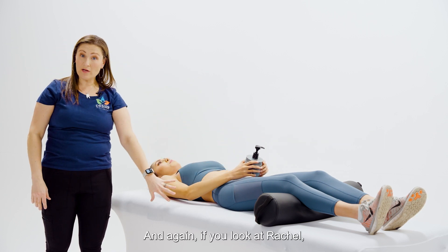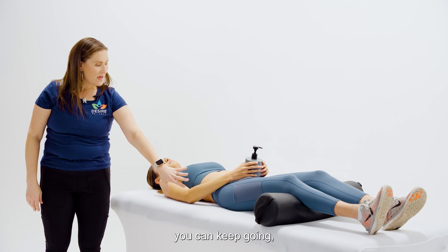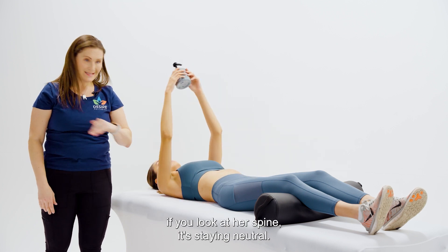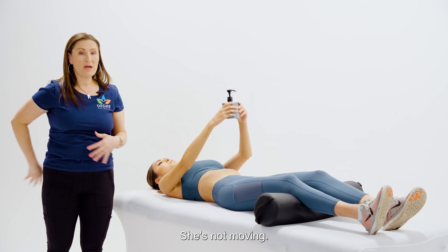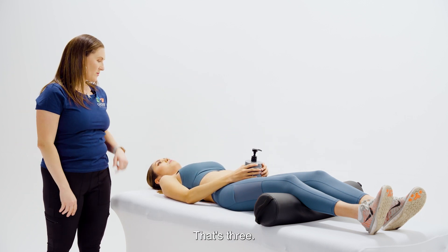Two. If you look at Rachel, you can see her spine is staying neutral — she's not tilting, she's not moving, she's not squeezing her butt cheeks together. That's three.